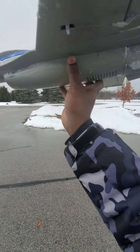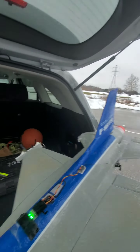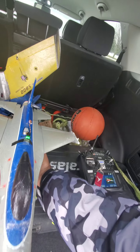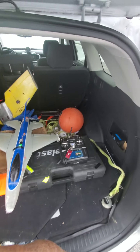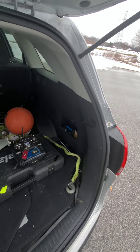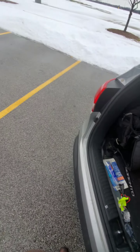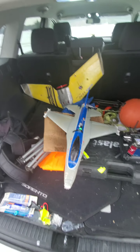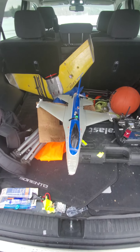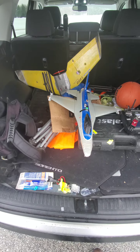I just got done flying it for about 10 minutes. I put it into manual mode and it flew even better, but as soon as a wind gust hit it, it tried to spiral out. I switched it back into stabilized mode and it was able to save it, so I decided at that point to land it and call it good.